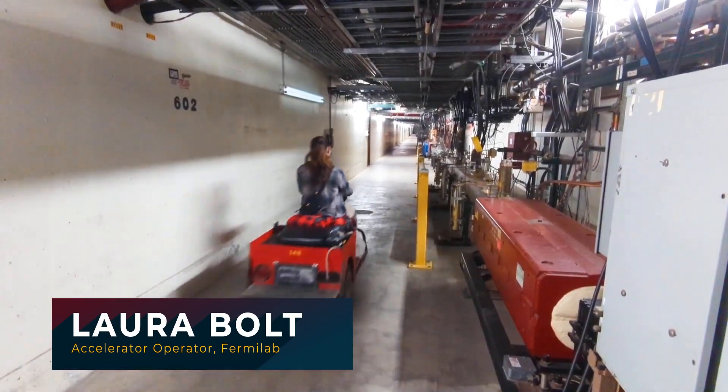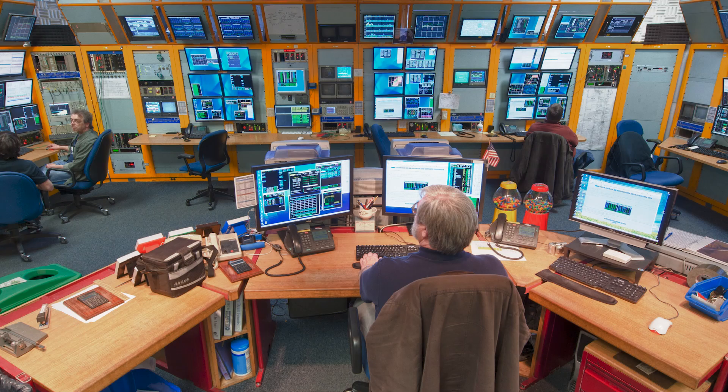Hi Laura. Hi Kristy, thanks for having me. I work as an accelerator operator for the accelerator division, and a big part of my job is monitoring the accelerator systems from the main control room.